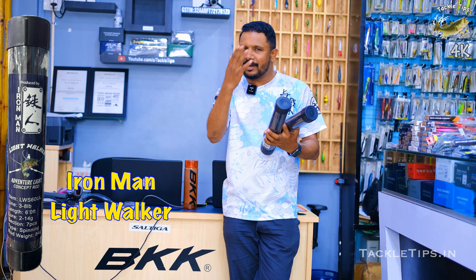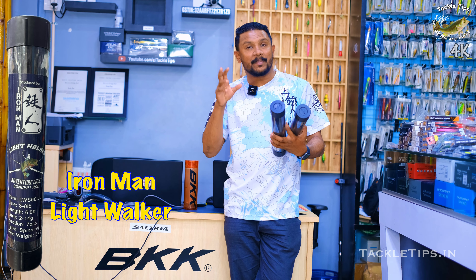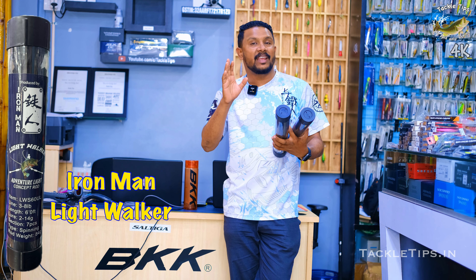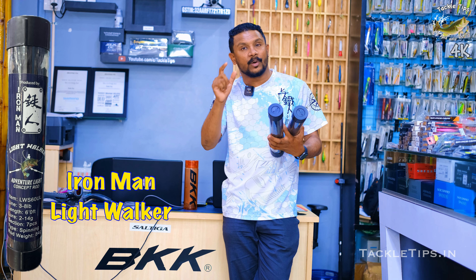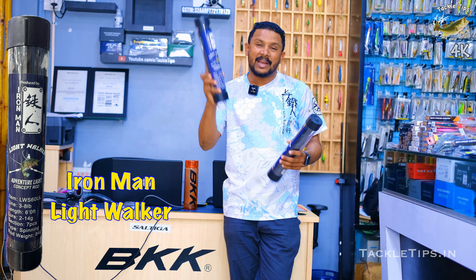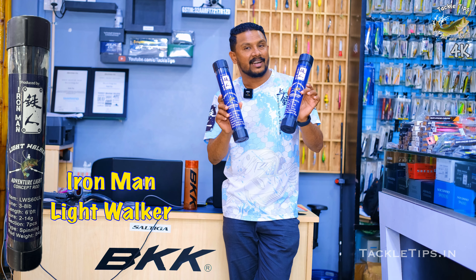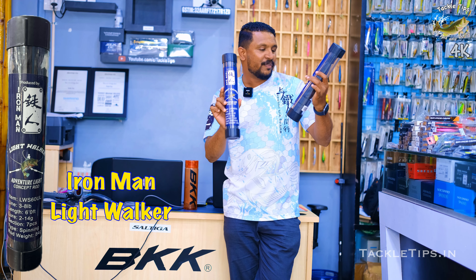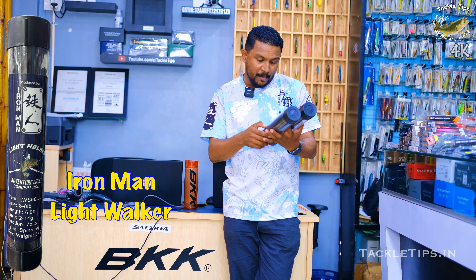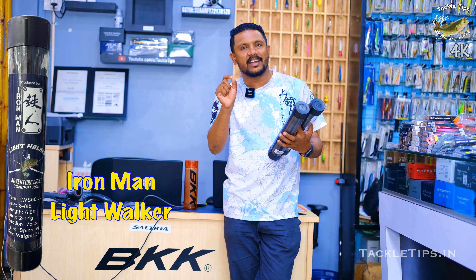Now we are going to talk about the Ironman rod. We have the flexibility of the rod. We are going to talk about the Ironman travel backpacking rod. We have 10 grams — this is an ultra light rod — and we have 14 grams for the backpacking rod. That is very flexible.